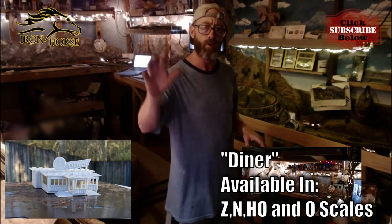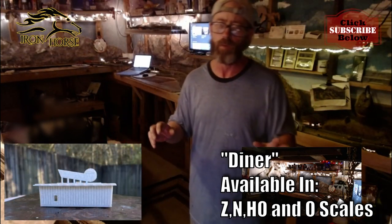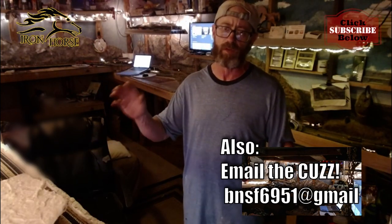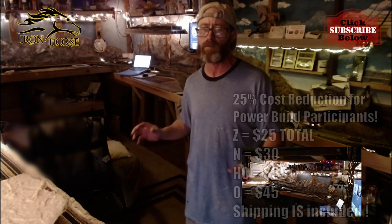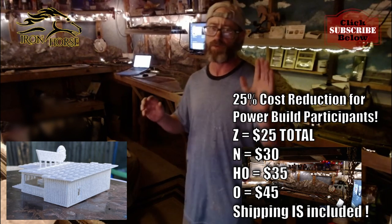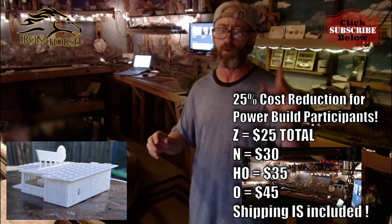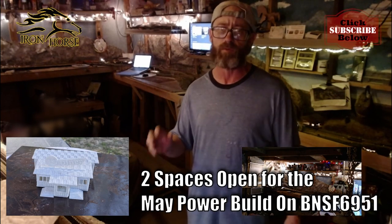If you are interested, you need to email me at ironhorsehobbiessmk at gmail.com. I've taken 25% off the normal price and I'm getting it to your door as cheap as possible. For Z scale, it's $25 to your door. N scale, $30 to your door. HO scale, $35 to your door. And O scale is going to be $45 to your door.